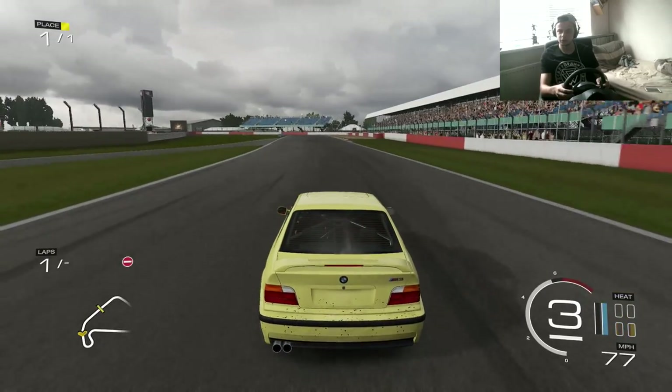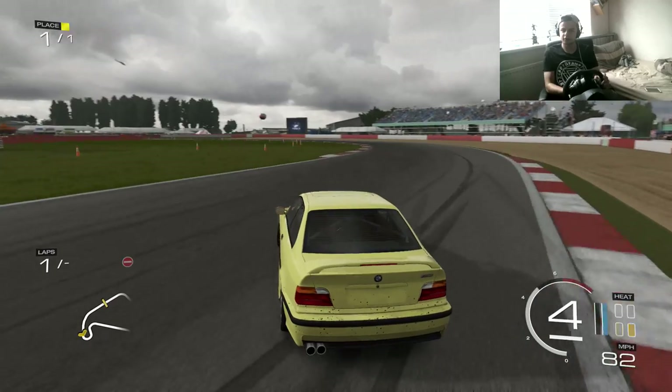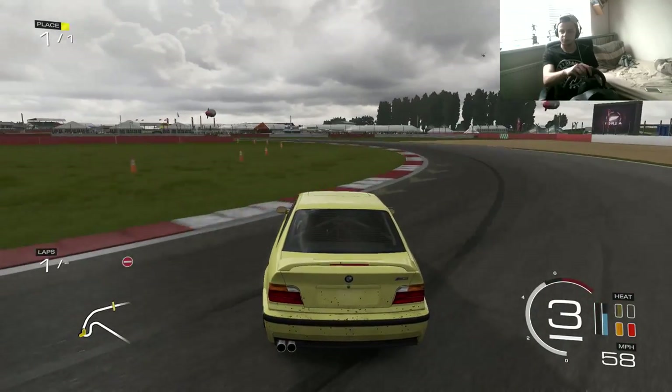Let's go — one more run. Let's just see how this goes because I've been drifting perfect.